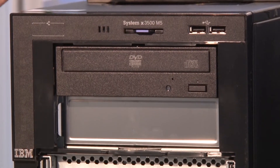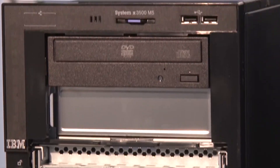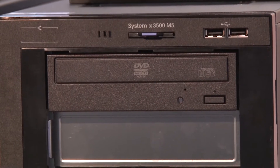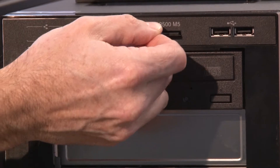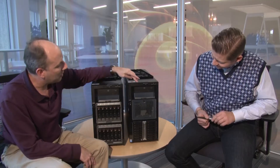Looking at the front panel controls and functions — note that these are pre-GA systems from development, so some things will look different on shipping units; in particular, these machines have the IBM logo whereas shipping machines will have the Lenovo logo. Along the top are two USB 2 ports. There's also a pull-out asset tag where a customer can write their asset information — much better there than on the front where it might impede airflow.